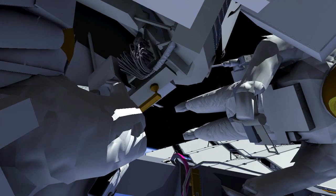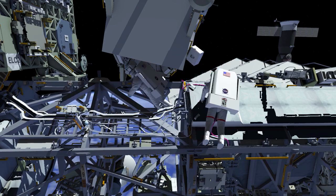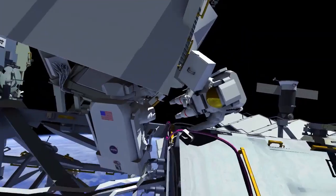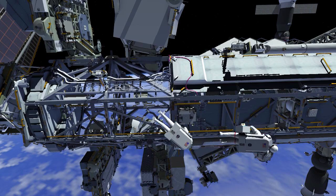EV1 will test the connector demate simulator tool on the exposed connectors to assess access. Then the two crew will carefully swap positions to allow EV2 to access the tool at the patch panel location, being careful not to touch any harmful areas. When complete, they will take closeout photos of the patch panel and re-secure the beta cloth. Then EV2 will egress the truss element and EV1 will retrieve the crew lock bag, and both crew members will translate back to the airlock. That will successfully conclude US Spacewalk 89.